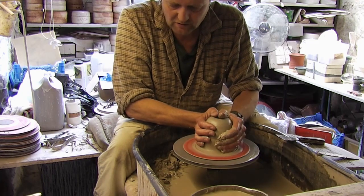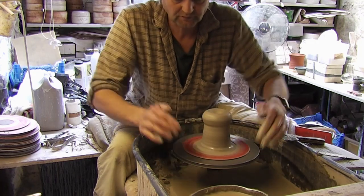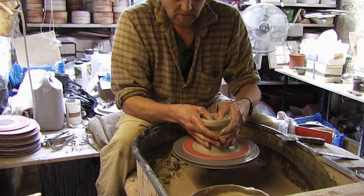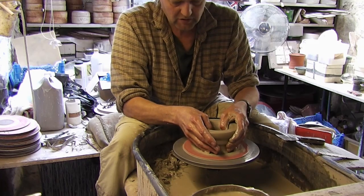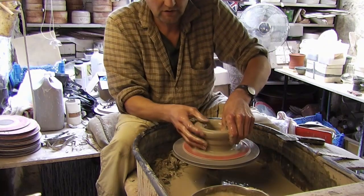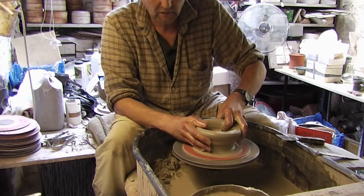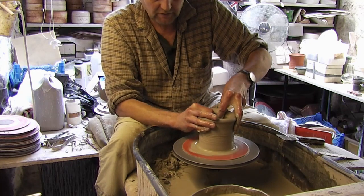I'll just centre it up, centre it quite upright like that. I'm just going to go in and leave about an inch of thickness because they're going to be on a sort of a foot — just need a bit of thickness at the bottom — just give it a bit of a lift up.